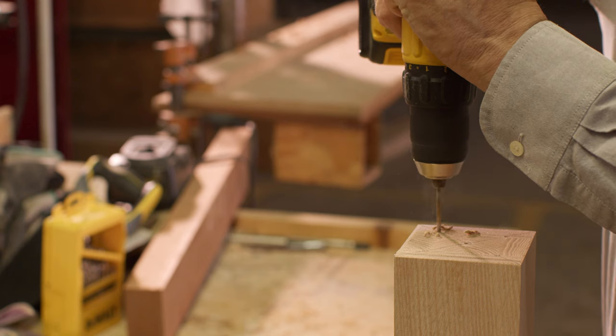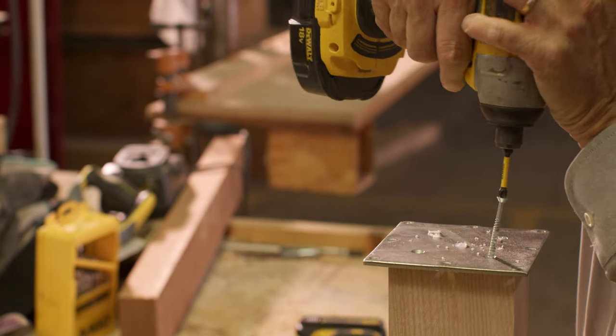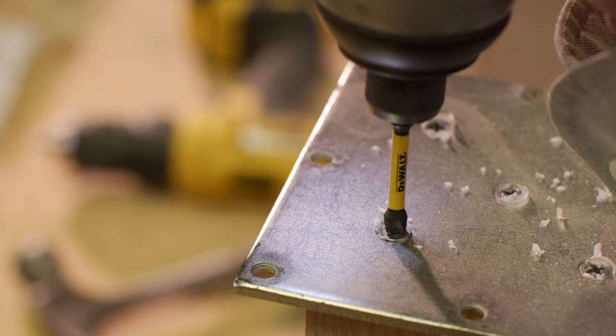Pre-drill 1 1/8 inch holes at the marks. Secure the plate to the newel using five of the number 9, 2-inch wood screws provided in the kit.